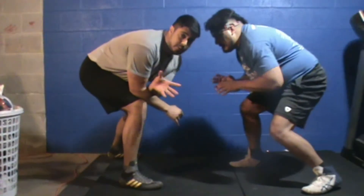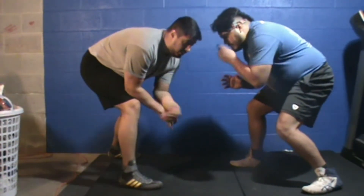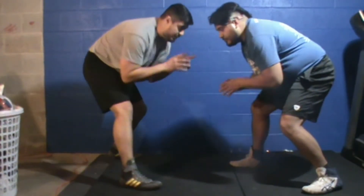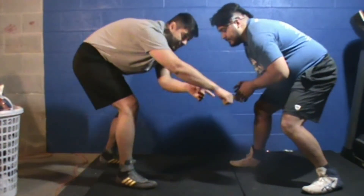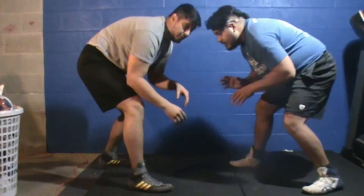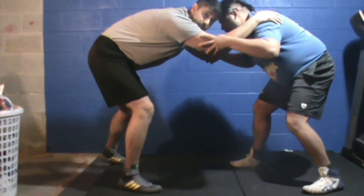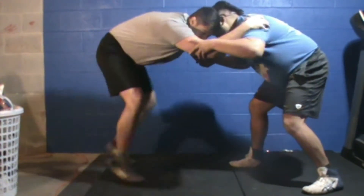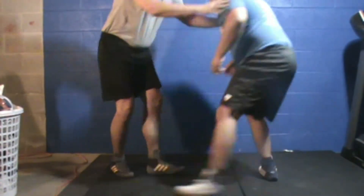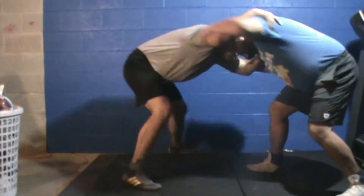So let's get started. We're going to go over a sweep single. When I set up my sweep single, I like to get my guy moving because I want to attack that outside leg, but right now it's the furthest leg away from me. I want to come up and get inside ties, and get him to bring that leg to me. I'm going to circle this way so the leg comes toward me — now that gap is much closer — then I'm going to shoot my sweep single.